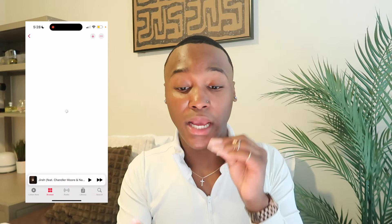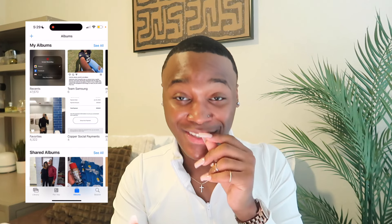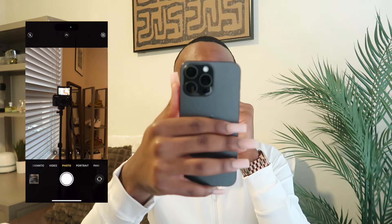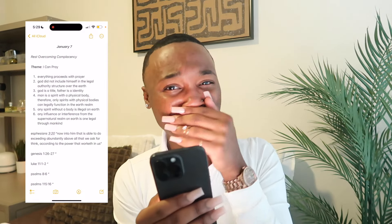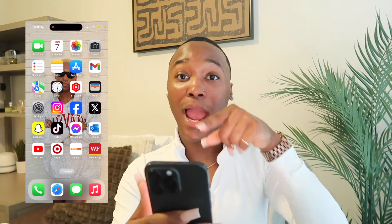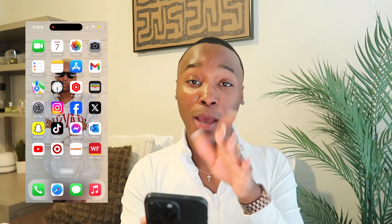Coming into my phone, at the top is FaceTime, then my calendar, then Photos — let me show you how many photos I have: 47,000. Then we have the camera — y'all, this camera quality is amazing. Next I have Reminders and Notes. Let me show y'all my notes from church today — church was good this morning. This is where I get my feelings out and start rambling. Then we have the App Store, Gmail, Maps, YouTube Studio.